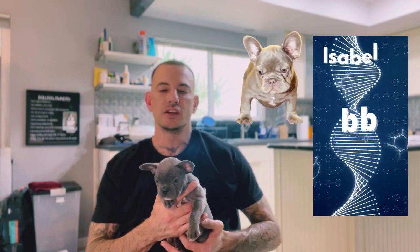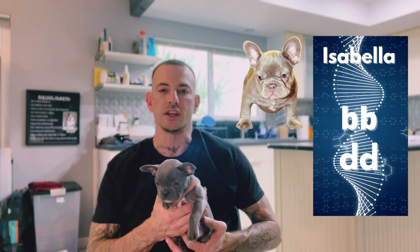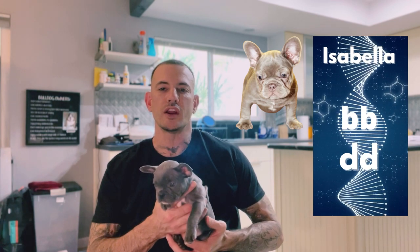So the Isabella Frenchie is gonna be two copies of Rojo Chocolate (lowercase b, lowercase b) and two copies of blue (lowercase d, lowercase d). That's gonna give you your Isabella Frenchie. And an Isabella Frenchie is gonna be like a milky brown color.